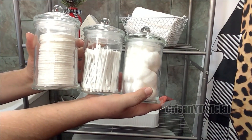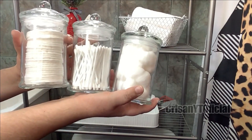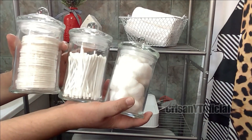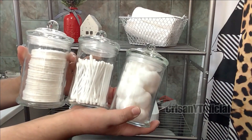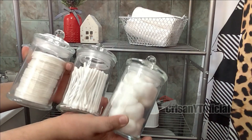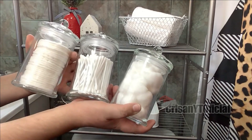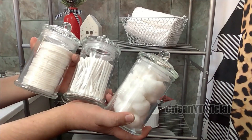Voy a poner estos tres envases de vidrio. Estos los estuve consiguiendo en Walmart. Si ustedes recuerdan, les he platicado muchas veces que también los pueden conseguir en Prichos. Para cuando yo los compré costaron 40 pesos cada uno; no sé si siguen en ese precio o hayan subido un poquito. Pueden checar tanto en Prichos como en Walmart. En los envases estuve poniendo algodón, cotonetes y toallitas desmaquillantes.